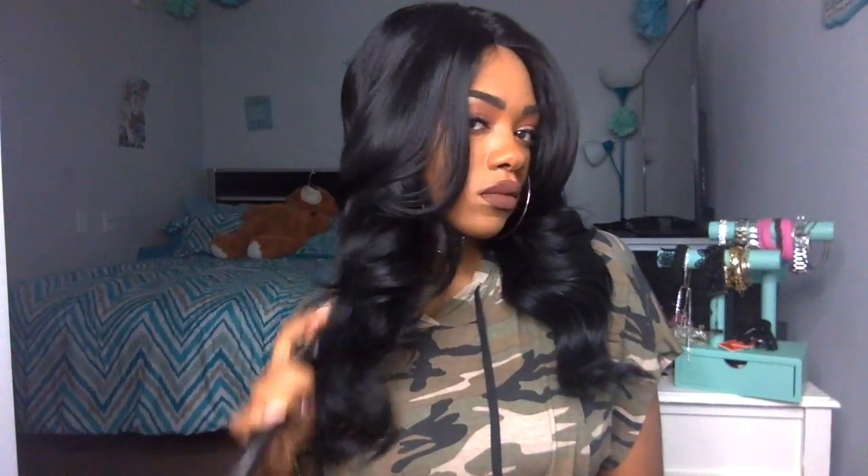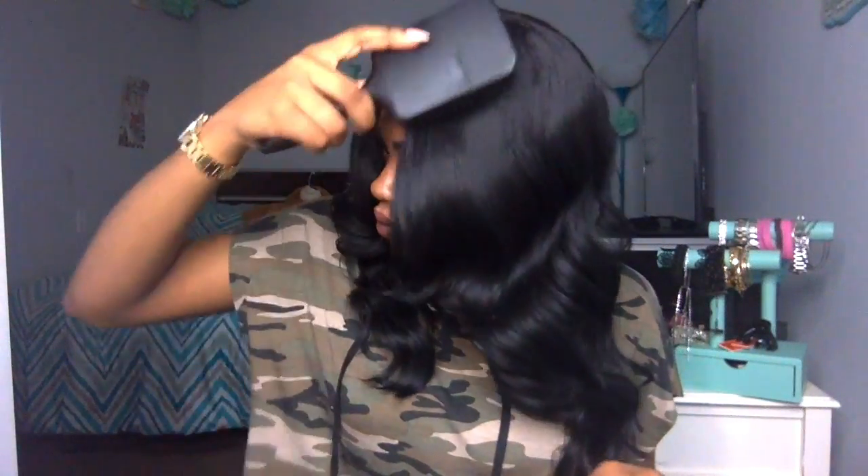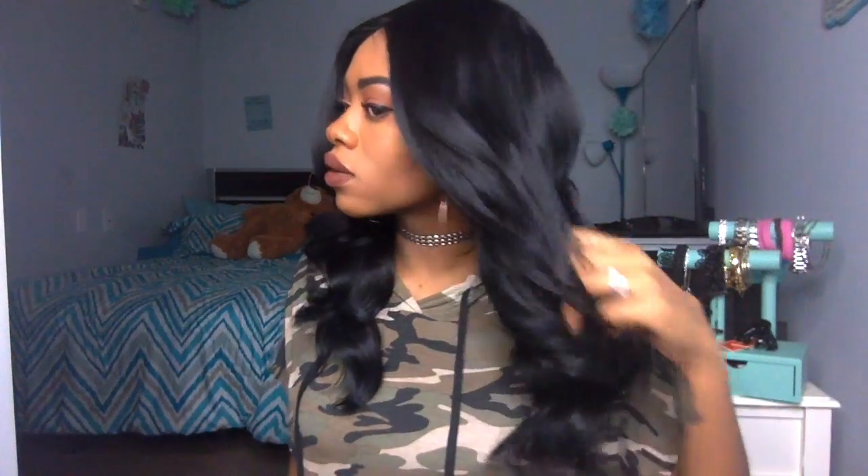I'm a sucker for a nice curl pattern, and this wig — I love that it has layers. It has nice curls and a nice luster to it. It's not a shiny luster, but it's a shine that looks like you have some healthy hair, not like a synthetic wig shine.